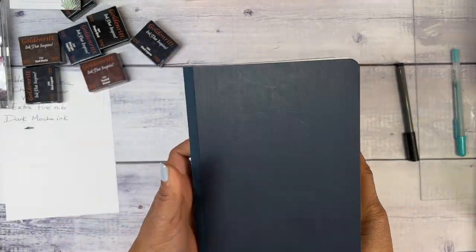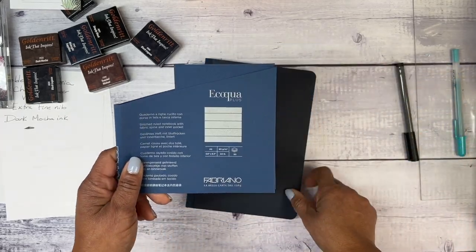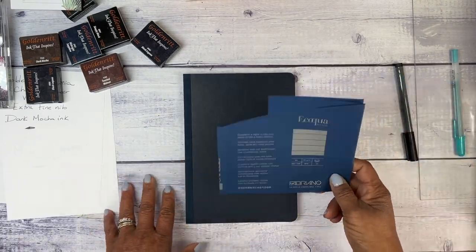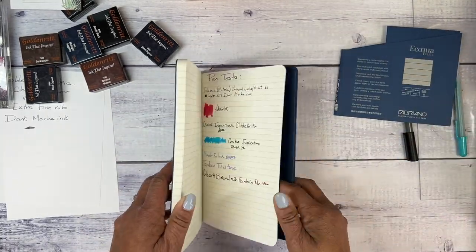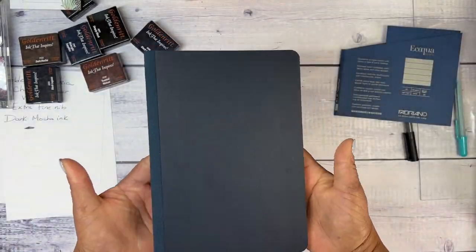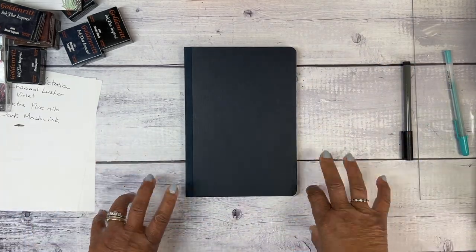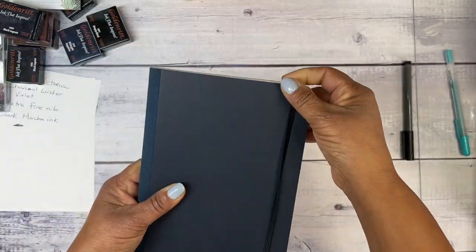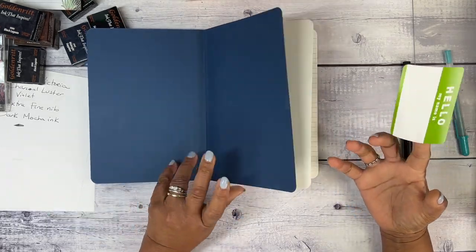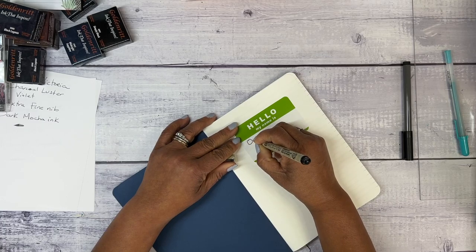No morning journaling routine would be complete without my new fountain pen and a brand new journal. I'm using a Fabriano journal here — it's an A5 size, 90 gram or 24 pound paper, with 80 sheets. I've already done a pen test and tested watercolor, my fountain pens, and a variety of other pens. I love that there was little to no ghosting on the pages behind.